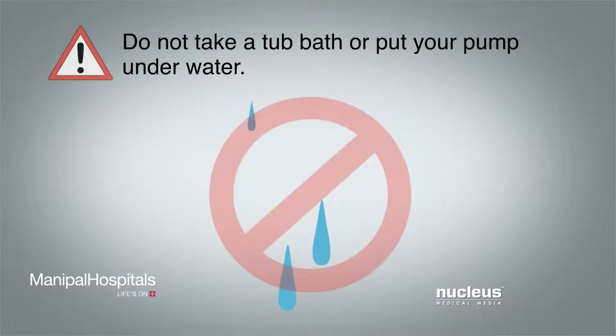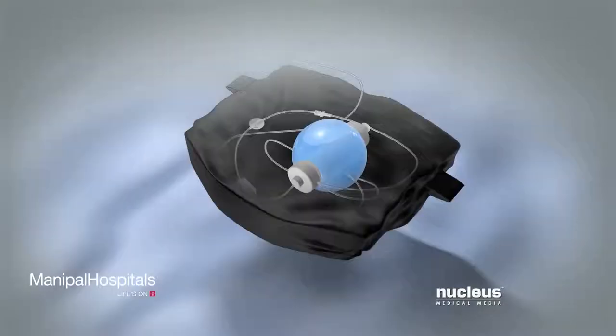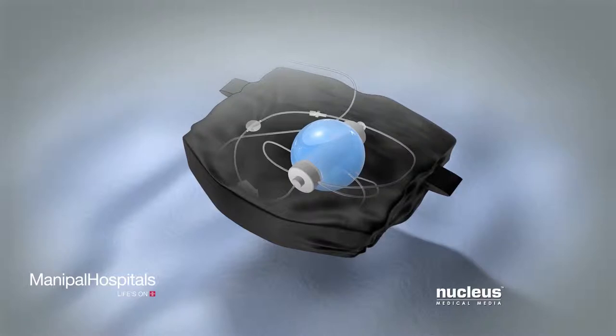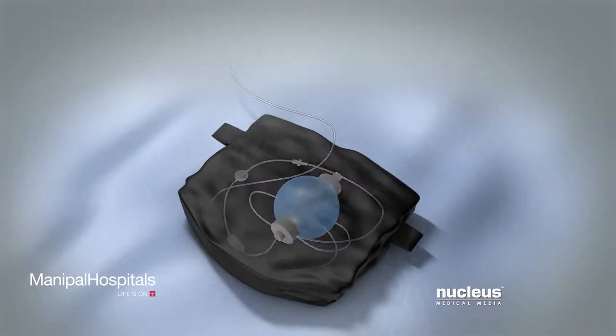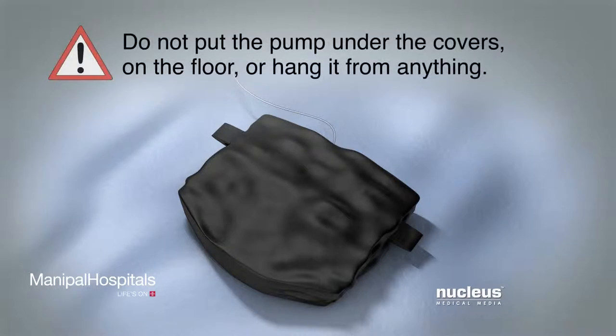Make sure to protect your pump, filter and tube from water. Do not take a tub bath or put your pump under water, and be sure to follow your surgeon's instructions about showering. When sleeping, keep the pump inside the small pouch and place it next to you on top of the covers — this helps keep the tube loose and in place. Do not put the pump under the covers, on the floor, or hang it from anything.